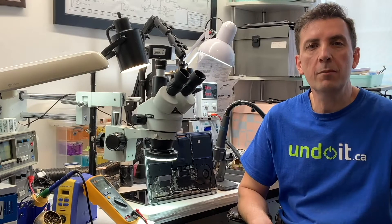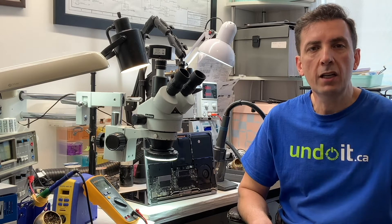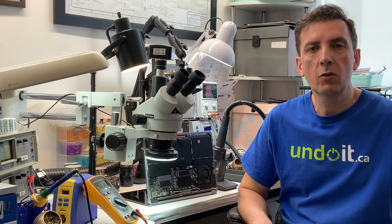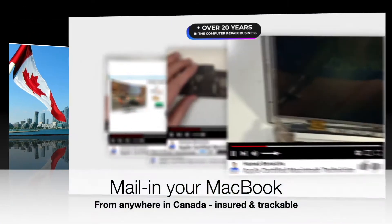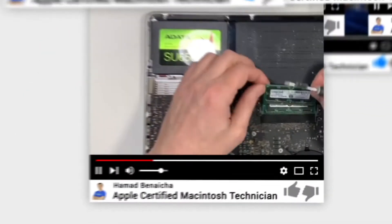Hey guys, in case you're new to this channel, my name is Hamad Benesha, I'm the founder of andewit.ca. In this channel, I talk about MacBooks, MacBook repairs, everything to do with MacBooks. I'm located in Toronto, Canada, downtown, next to the CN Tower, and I have been in the business for over 20 years. I'm also an Apple certified technician, and I only fix MacBooks, nothing else.